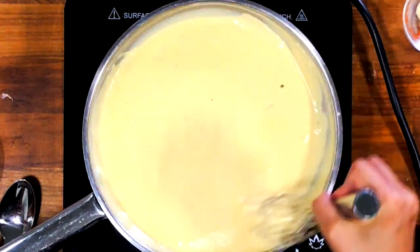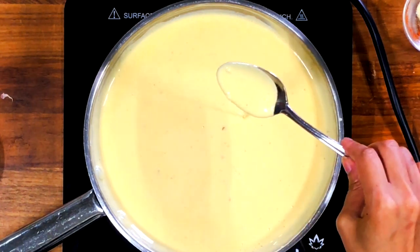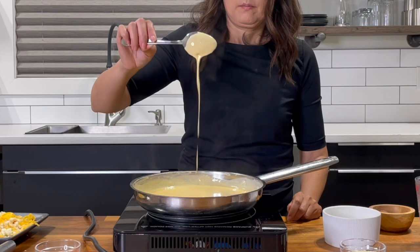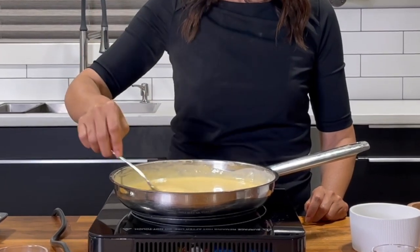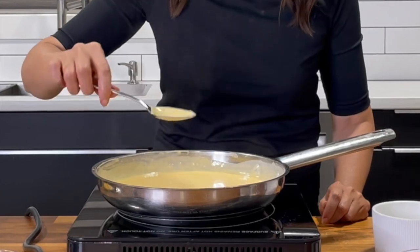Keep whisking until the cheese is completely melted into the sauce. It's time to check the consistency. I like to make my sauce a little thinner than I want it in the final dish, because the sauce will thicken up a bit. Pour a little more milk to thin out the sauce until you achieve the consistency you like. I want the sauce to nicely coat the back of my spoon, but still run off.